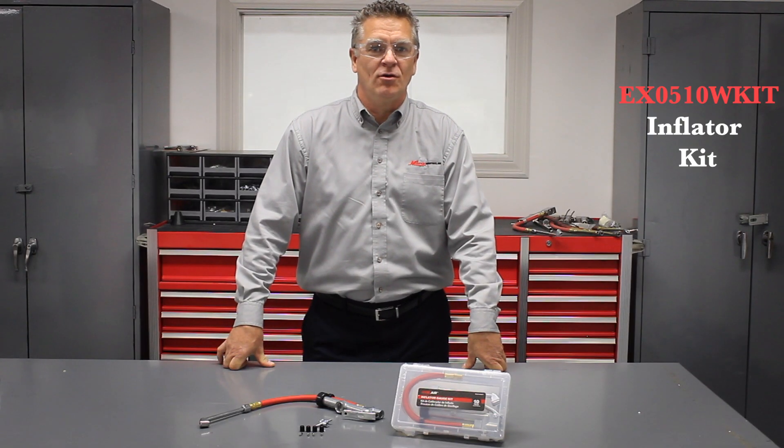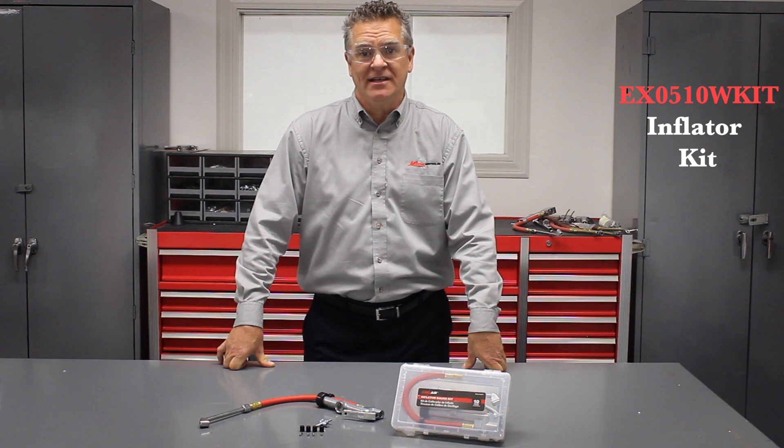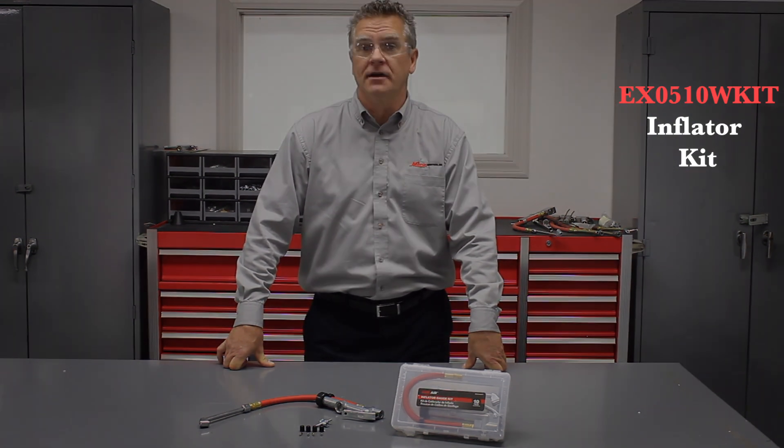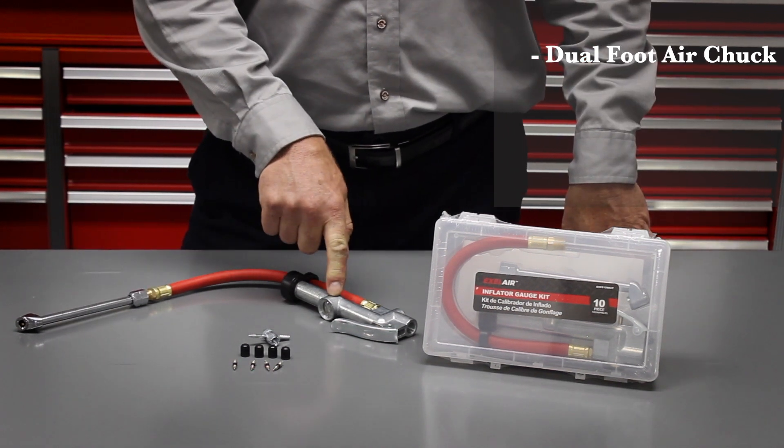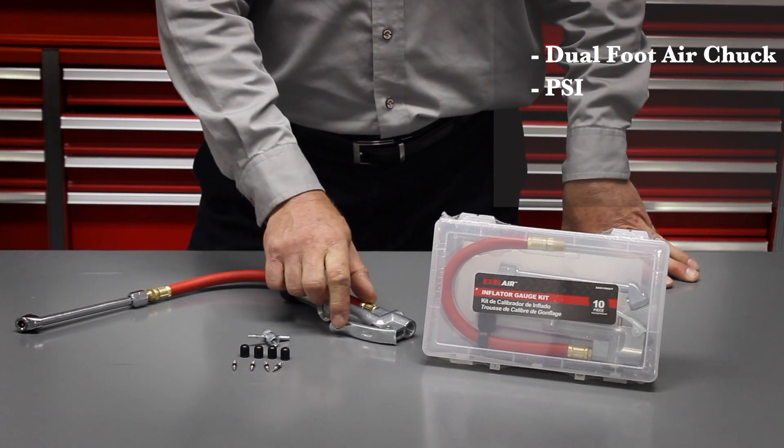The XLR EX0510WKIT Inflator Kit is a great economical tool for checking and inflating your tires. It has a dual foot chuck, an easy to read PSI scale, and easy to operate handle.